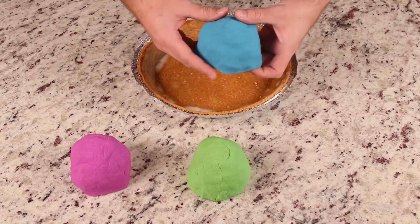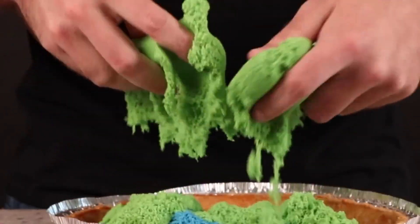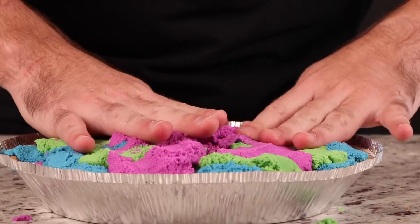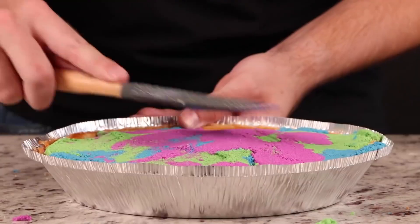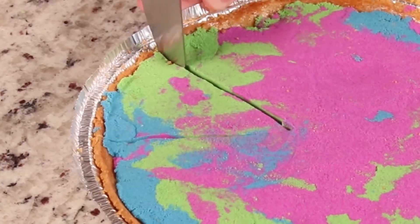Thanksgiving wouldn't be Thanksgiving without a pie. But rather than making a boring old pumpkin pie, you can make something much more colorful. Take three different colors of kinetic sand and mix them into your pie crust. No cooking required here — your pie will instantly be ready.